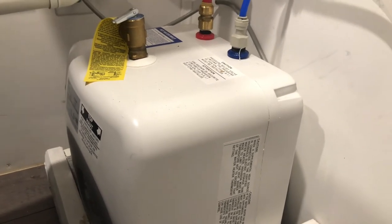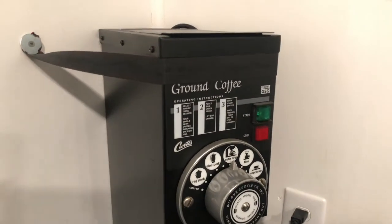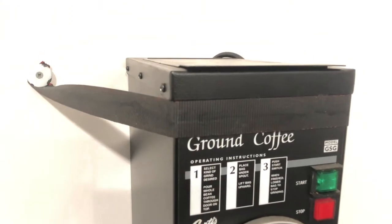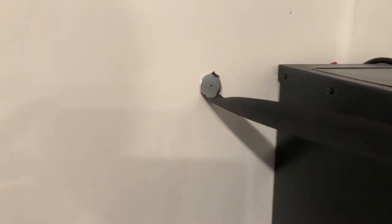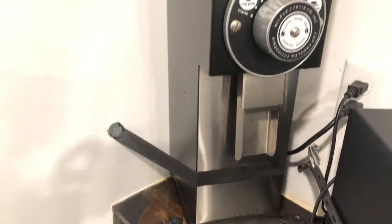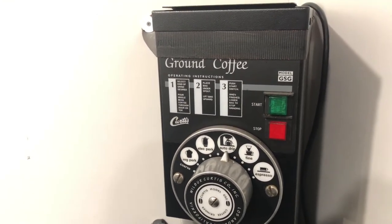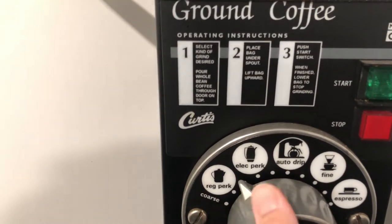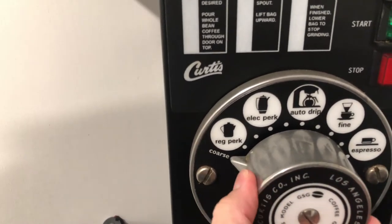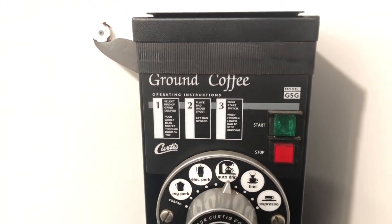Next we'll talk about grinders. This is our coffee grinder — it's a Curtis model. The ratchet strap is covering it up a bit. I use a ratchet strap with screws and washers into studs so the grinder won't move while driving, and it's been doing a great job. I use this grinder for drip coffee and cold brew. For drip coffee I'm on auto drip, and for cold brew I go all the way coarse. It tastes fantastic. This is the Curtis Gourmet Ground Coffee Grinder.